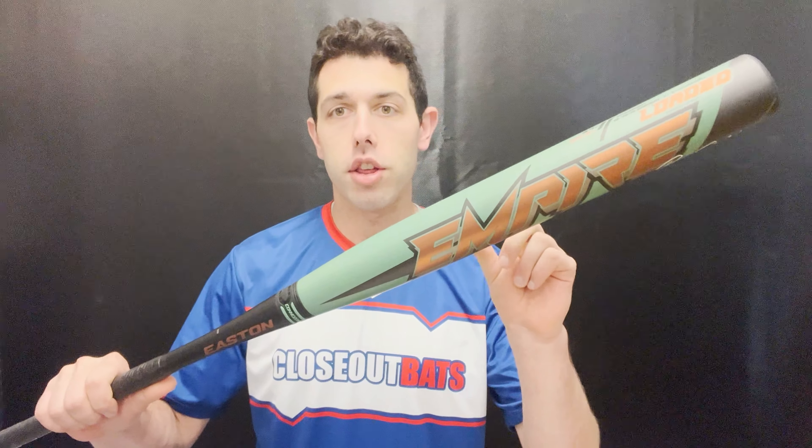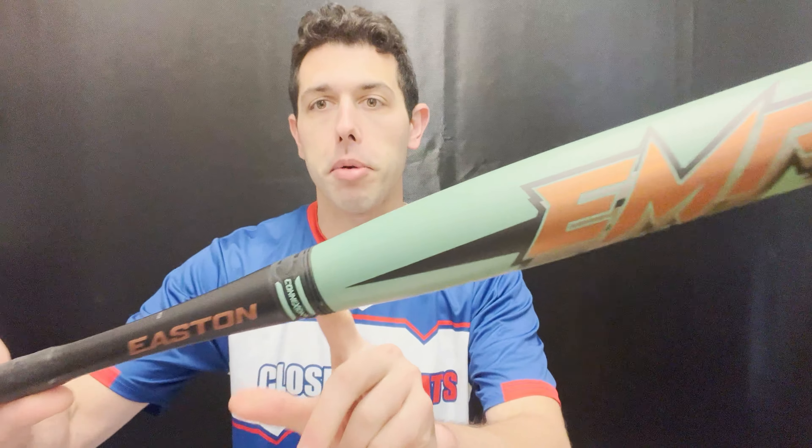This bat right here will be the Ron Salcito model, and this one will be a two-piece design where you'll have the barrel and then you'll have a handle here, separated by that connection piece.